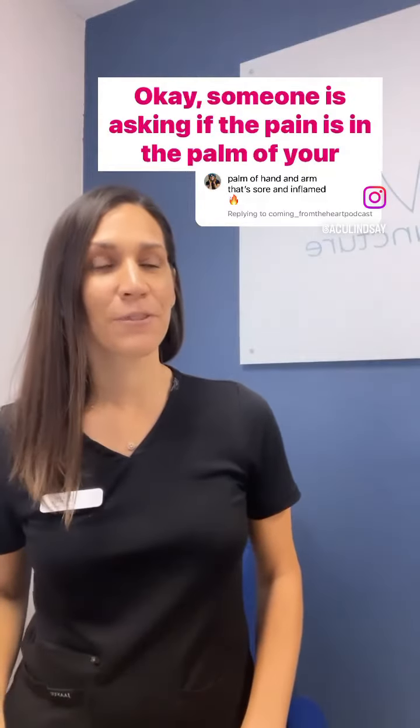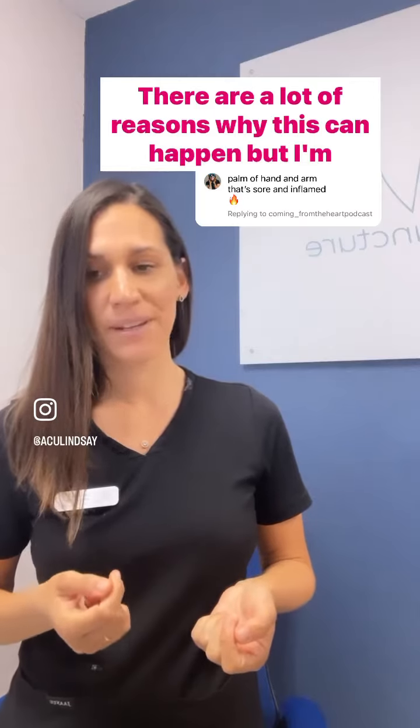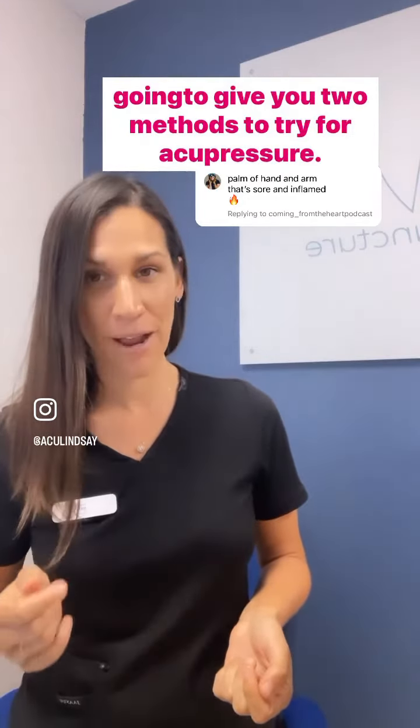Someone is asking if the pain is in the palm of your hand and arm. It's sore and inflamed. There are a lot of reasons why this can happen, but I'm going to give you two methods to try for acupressure.